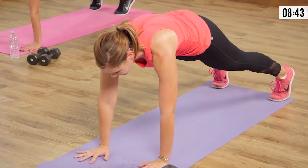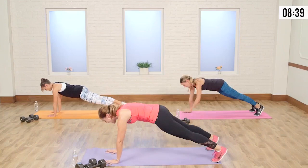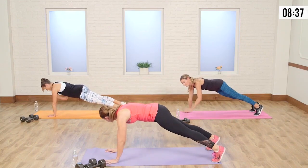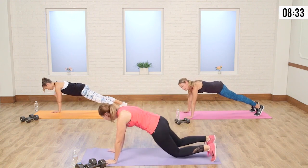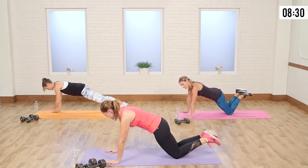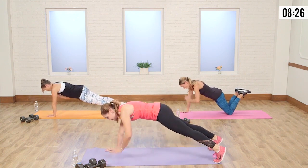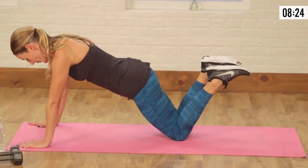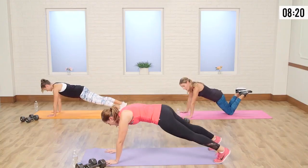Opposite arm, touch that shoulder — here we go. You see the difference when you're focusing on not moving those hips, how much more those abs are working? To modify, just drop to the knees, squeeze that pelvis under, and rock it from there. Almost there — let's go five, four, three, two, and one. Nice job.